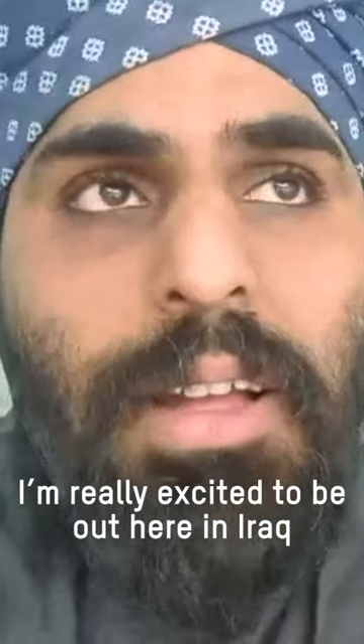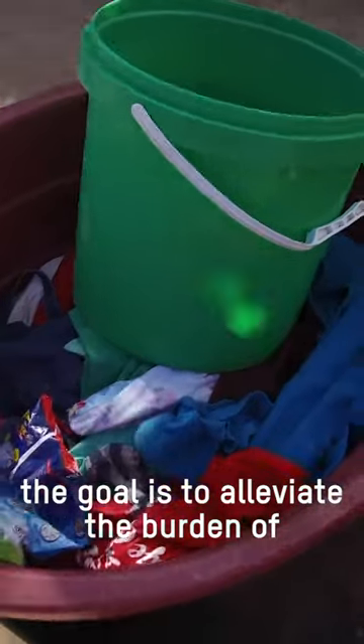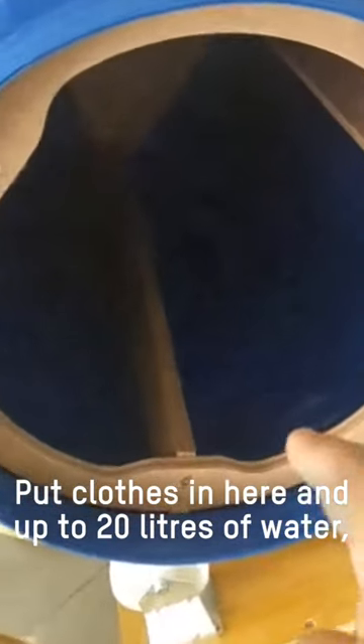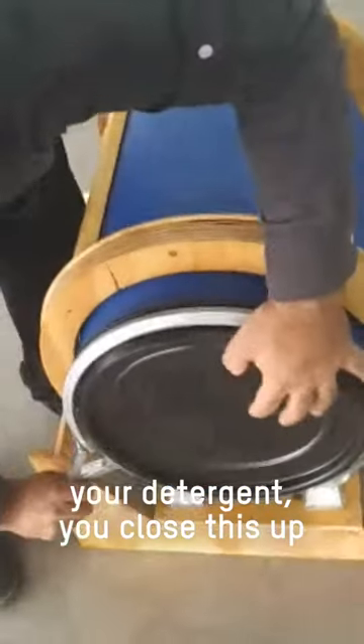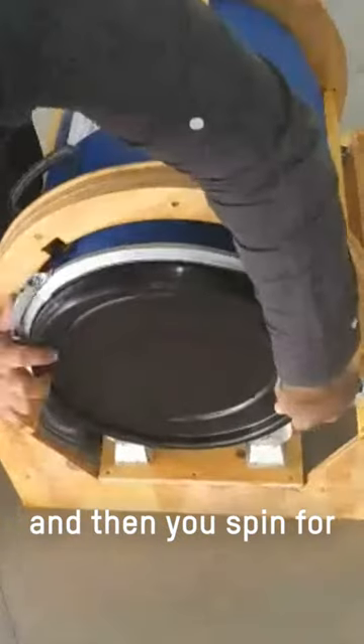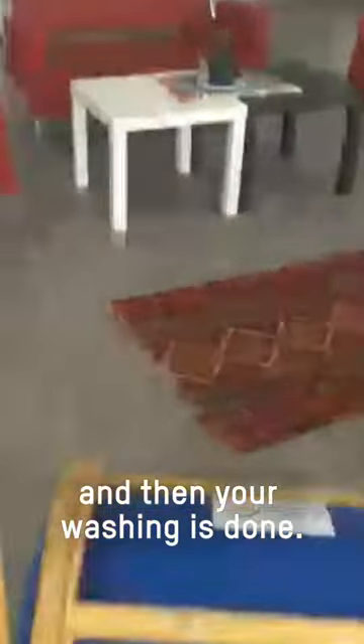I'm really excited to be out here in Iraq for the washing machine project. The goal is to alleviate the burden of hand washing clothes for people around the world. Put clothes in here and up to 20 litres of water, your detergent. Close this up and then you spin for a maximum of 20 minutes and then your washing is done.